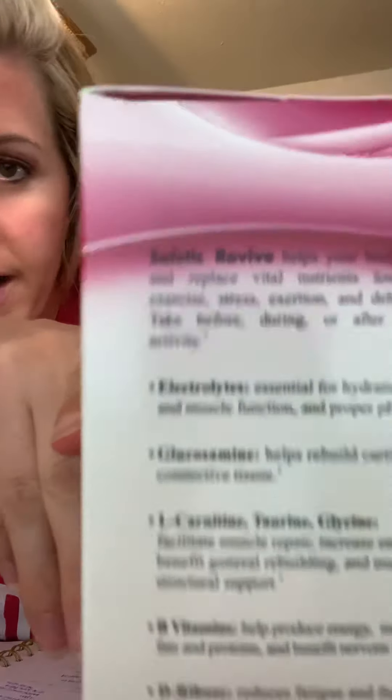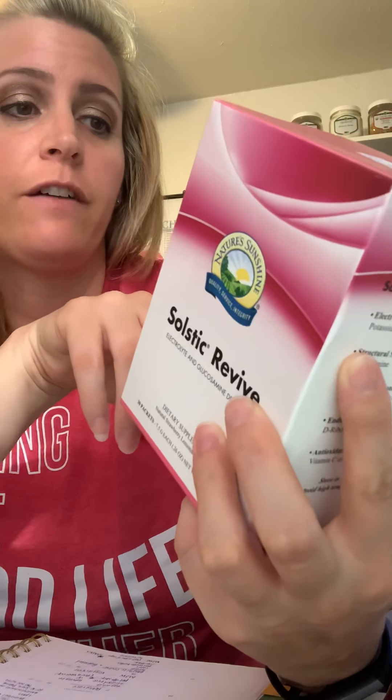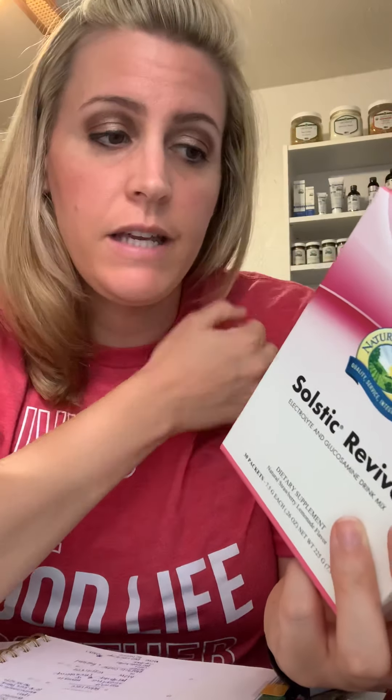It says electrolytes are essential for hydration, nerve and muscle function, and proper pH levels. It also contains glucosamine, which helps rebuild cartilage and connective tissue. And then it has L-carnitine, taurine, and glycine, which facilitate muscle repair, increase endurance, and benefit general rebuilding and structural support.